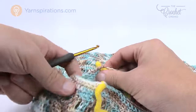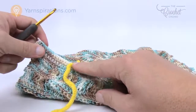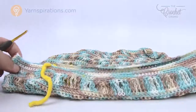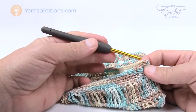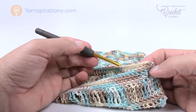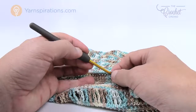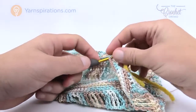Coming back to the other side, do the exact same thing — count 17 from the edge and put your stitch marker in. Sometimes you just have to know yourself — I've done bags where I put on the handles and they weren't centered and I was screaming. So go back to the side, count 17, and put the stitch marker in so both handles will be aligned.